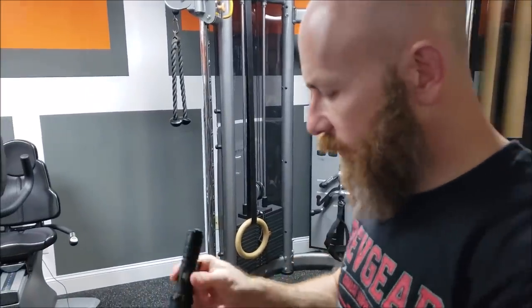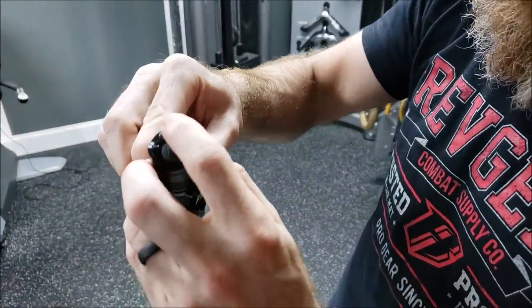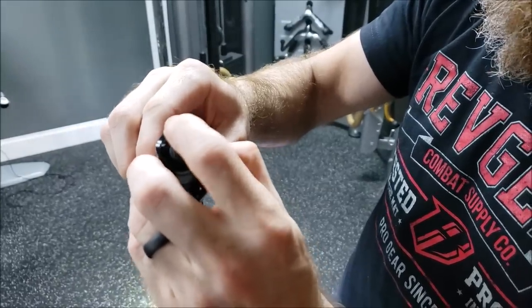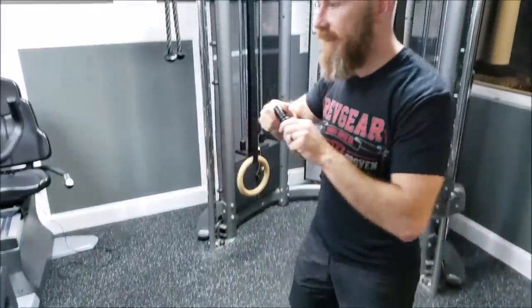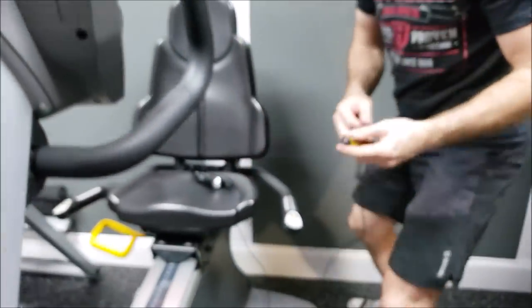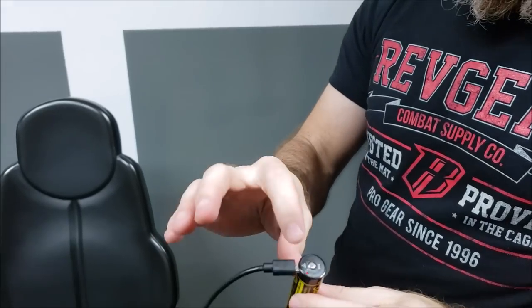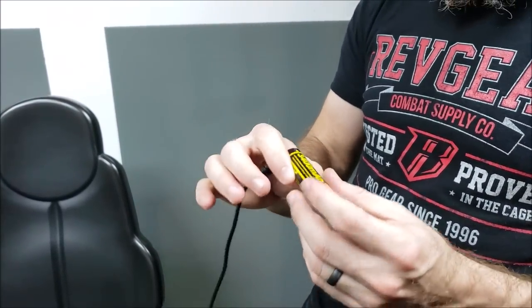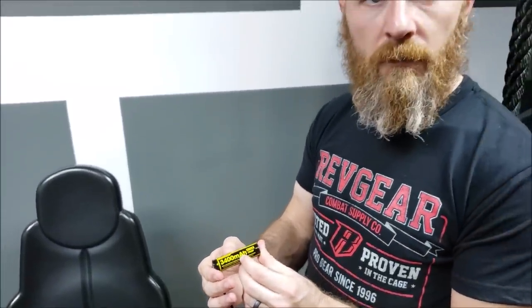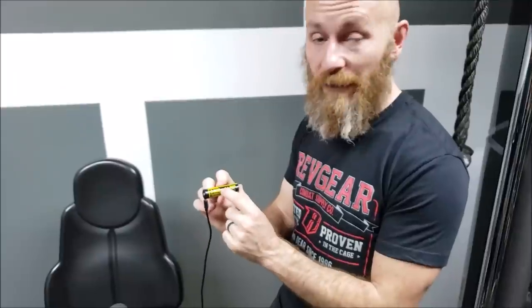The NT1A takes double-A batteries instead of lithiums, which are super expensive. The P20 has a cool rechargeable battery. The coolest part about this light is it has a plug built into the battery — you just plug it into the charger using micro USB, and it gives you a little indicator that turns green when it's charged. This battery is 3,400 milliamps, which is a big battery — that lasts a long time.